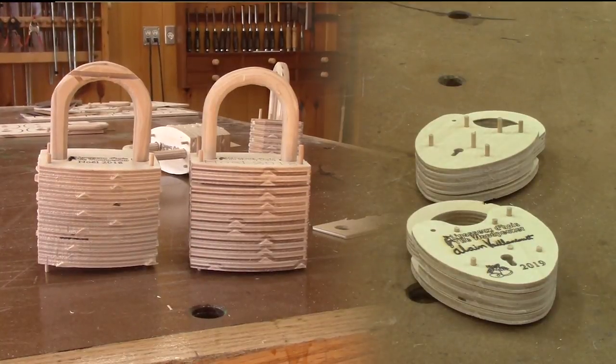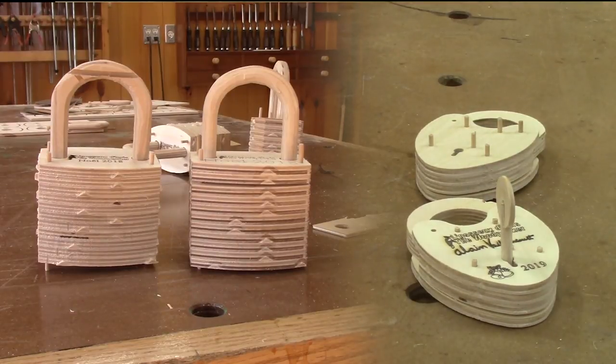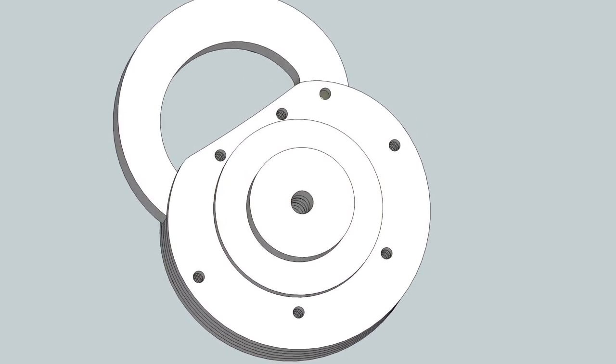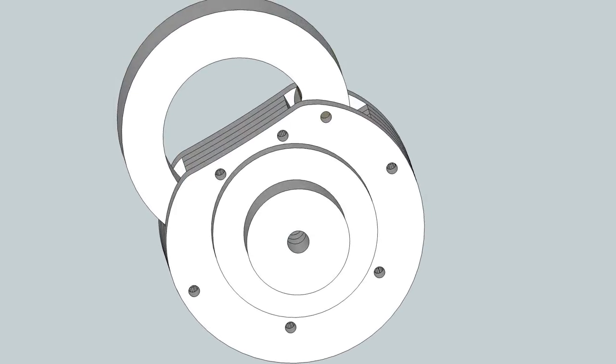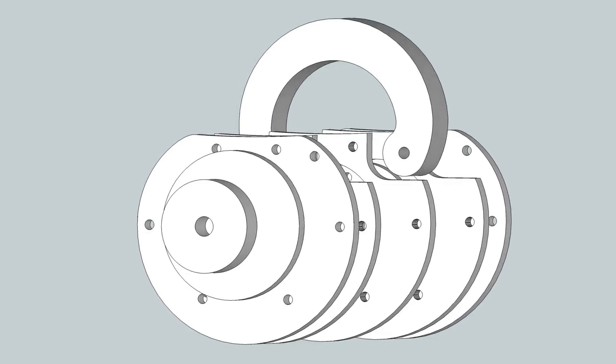I've already made two kinds of wooden padlocks in the past. I still have some to sell if you're interested. Last year, I continued the trend by designing this combination padlock. As you can see, it doesn't have too many tiers, but it's still cool.